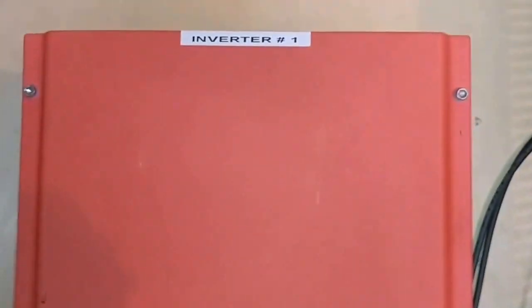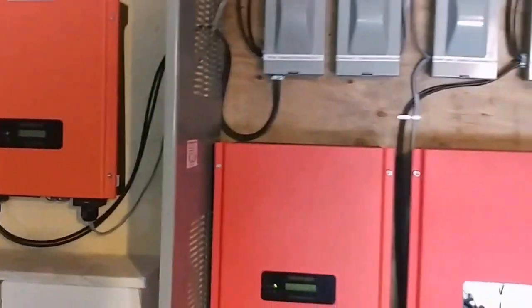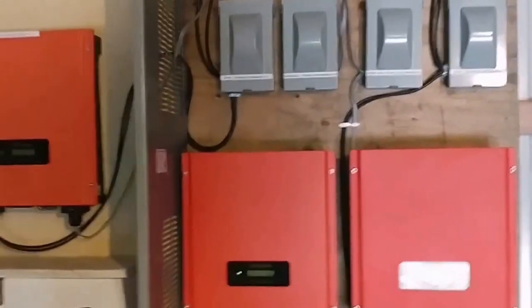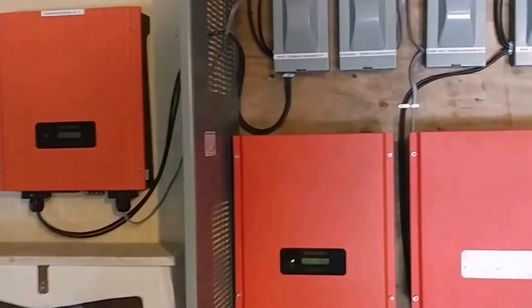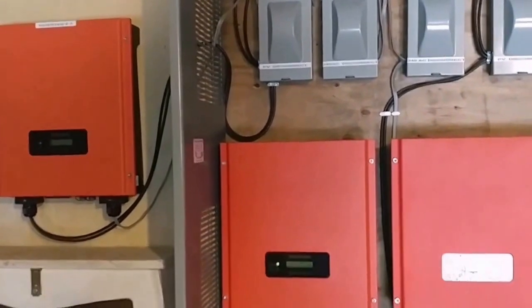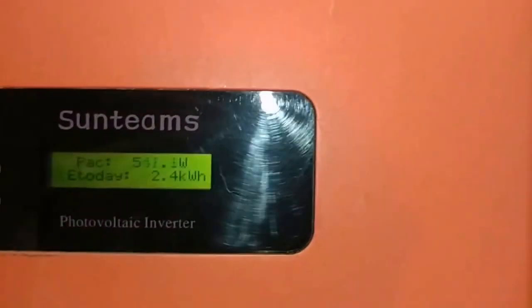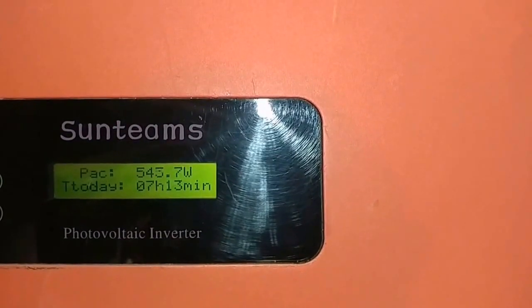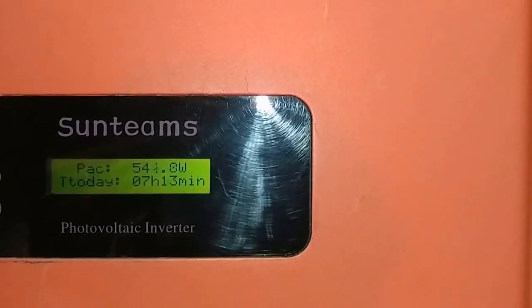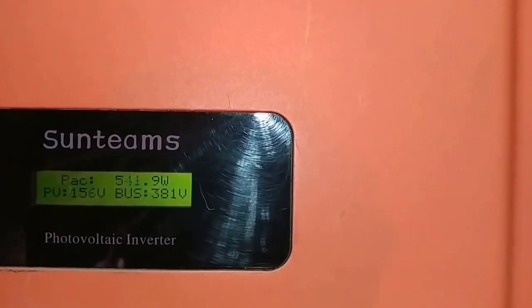All right, folks. We're back to the first system where we put in, and I think this guy is really happy with this system. Once the system is shutting down, we're bringing the new panels and adding them up into this system. As we speak, we're bringing about 547 watts on inverter one.